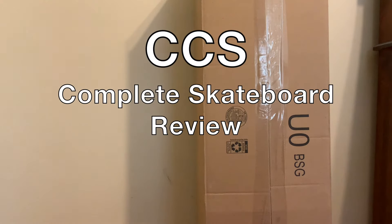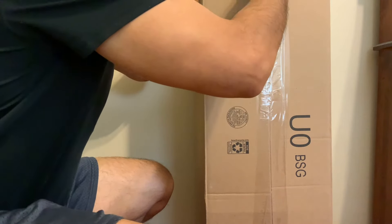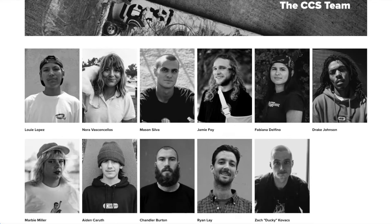This is a skating on empty CCS complete review. If you are new to skating or you're looking to get back into skating like I was, this is a perfect solution for you. It's a good deck from a pro-endorsed company at a really decent price.